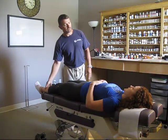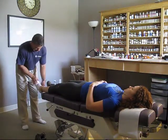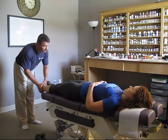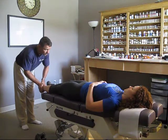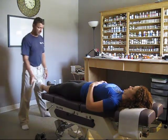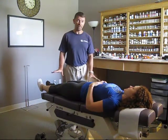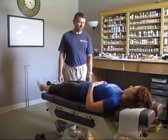It gets to about an 8. And then when we do one specific test, which is down and in — hold that right there — it's harder. So it's weak. What's the pain level when we do that test? It's only about a 5. About a 5 when we do the test, and of course the weakness we can visualize too.